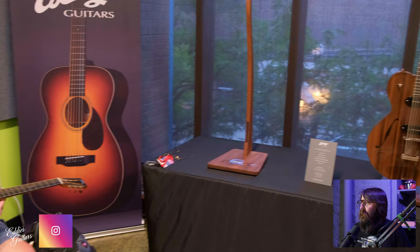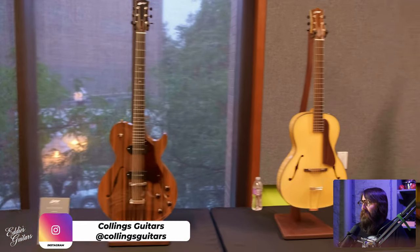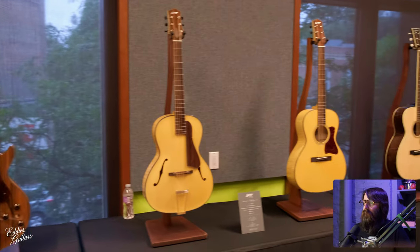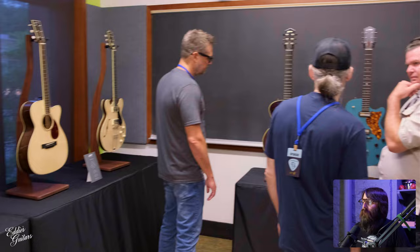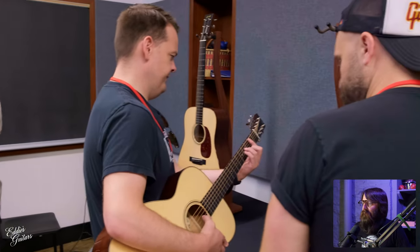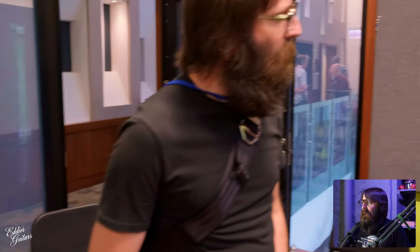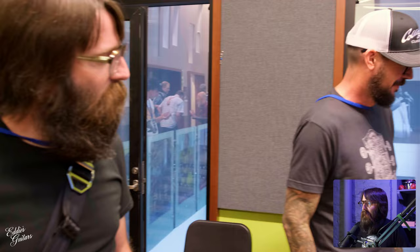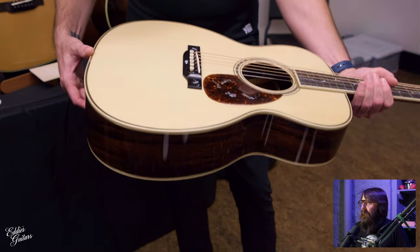The Collings booth, I've got to tell you, was probably one of my favorite areas in the whole place. They had these matched pairs of both acoustic and electric guitars that shared the same tone woods. That was a hip place to hang out for sure. All sorts of great players were coming in and out of there. Just sitting around and absorbing the music in that room was pretty special.